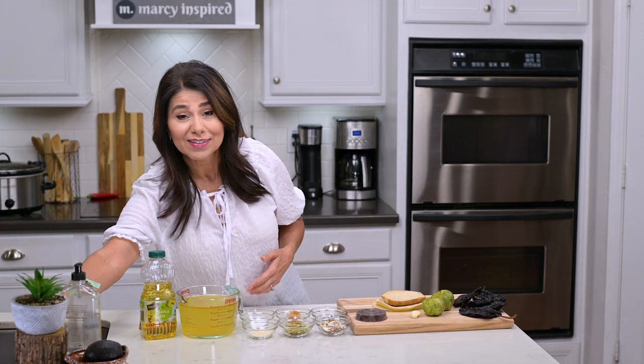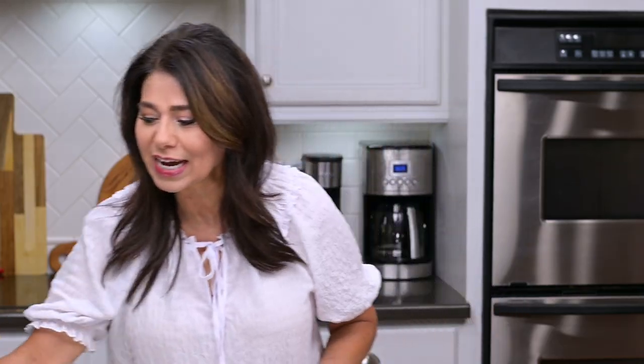Hi everyone, I'm Marci and today I'm going to show you how to make the most delicious homemade mole sauce. This is a recipe that was requested by one of my viewers a long time ago, but the reason I waited so long to share it is because up until recently I had only ever made mole from a jar. My friend Doña Maria is stepping aside because I've worked really hard on this recipe and I think you're really going to love it. First, hit that subscribe button and let's get cooking.